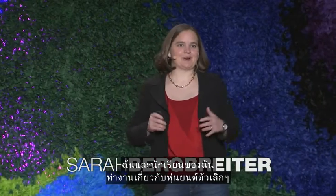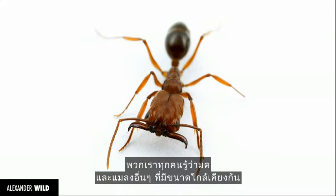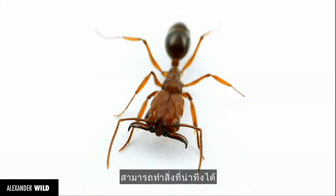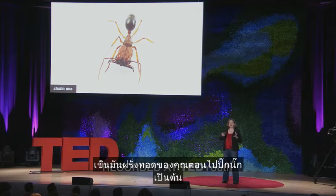My students and I work on very tiny robots. You can think of these as robotic versions of something that you're all very familiar with — an ant. We all know that ants and other insects at this size scale can do some pretty incredible things. We've all seen a group of ants carting off your potato chip at a picnic, for example.